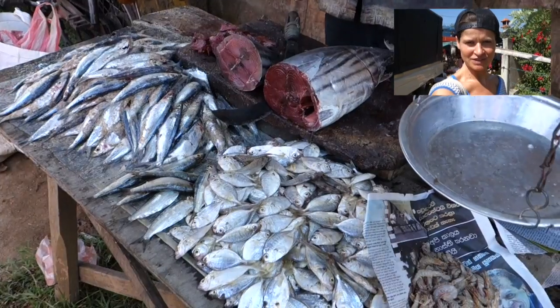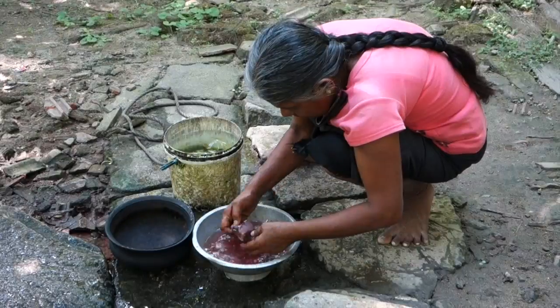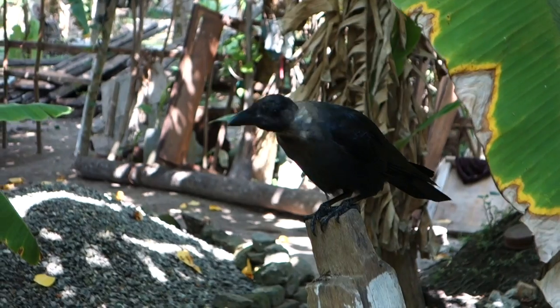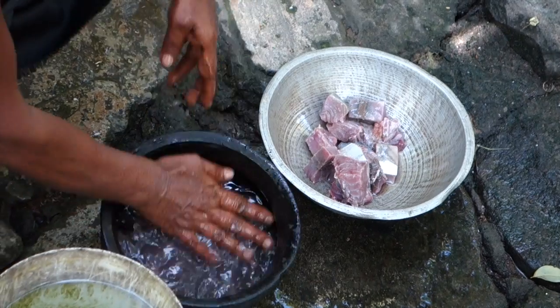You can use tuna chunks or whole small fish. Firstly they wash the fish properly, usually in the garden. There are birds waiting for the leftovers already — nothing is wasted here.